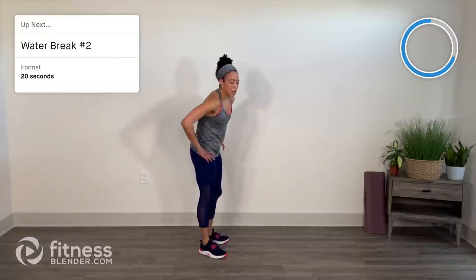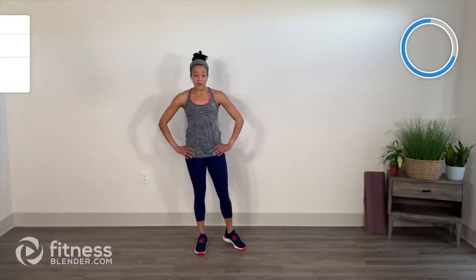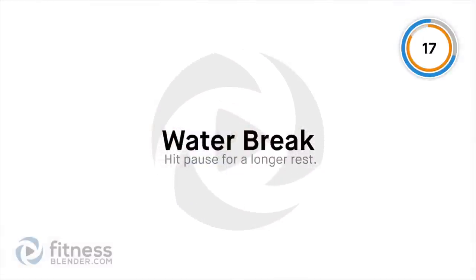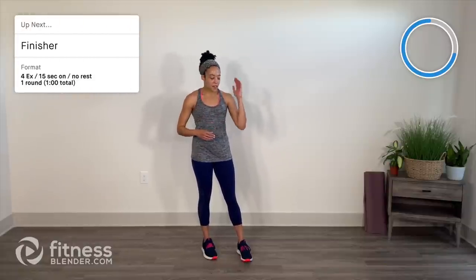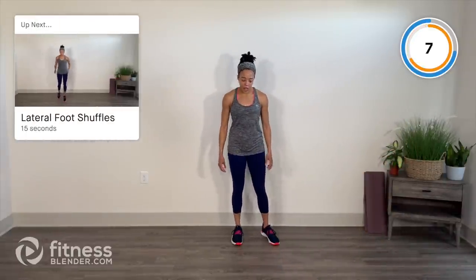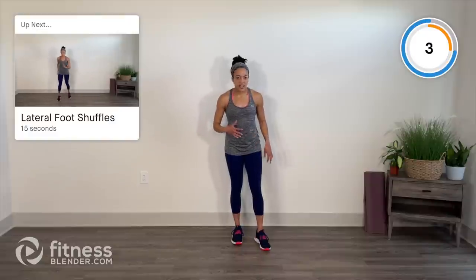Another quick water break — slowly come up. Press that pause button if you need a little extra time. We have a one-minute finisher. Welcome back from that second water break. One minute, four exercises, 15 seconds apiece, back to back, no rest. This is it — fullest intensity that you've got. Review the exercises before you come into this. We're starting in 10 seconds with lateral traveling foot shuffles towards the balls of those feet. Get the arms involved, side to side, as fast as you can.